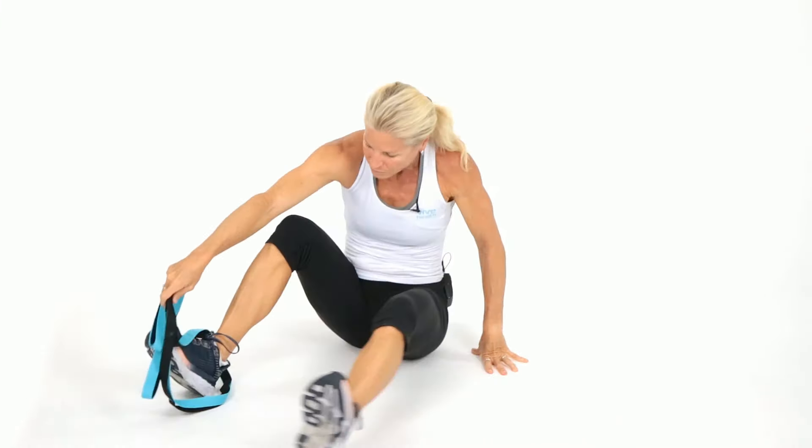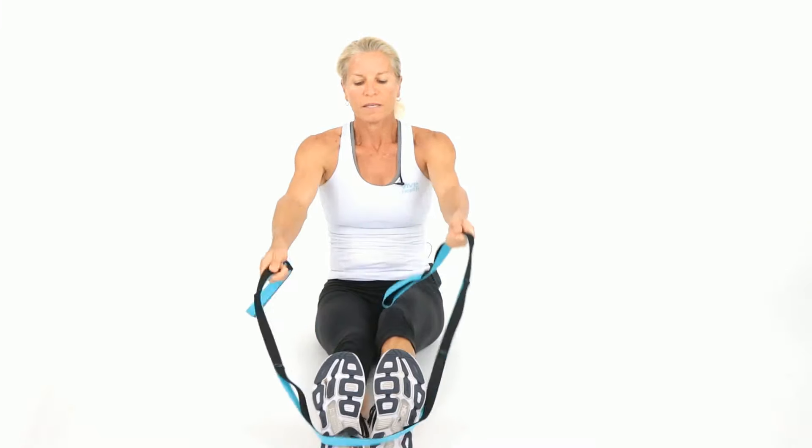Go ahead and sit up. Our last stretch: wrap the strap around the front of the foot, maybe in the middle or a little higher. Point and flex, sitting up tall. You might want your back against a wall for support. So how do you feel? Pretty amazing, right? Make sure you get your stretch on daily. Thank you for joining Coach Kim's stretch session. Do you feel taller? Do you feel like your hips are open and your lower back feels better? Remember, you can do this daily — your body needs a good stretch. Always check with your doctor before starting an exercise program.